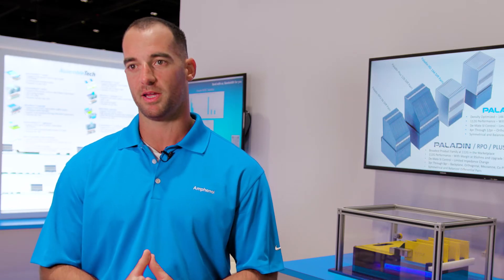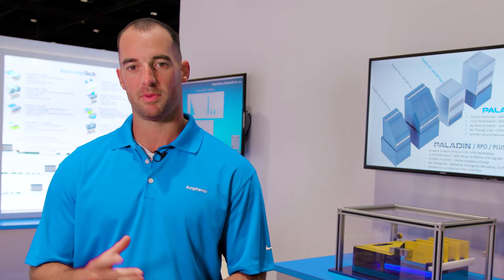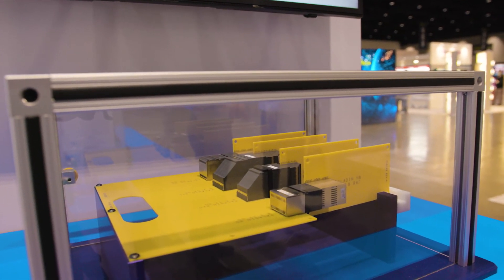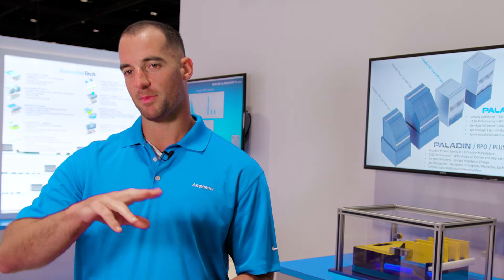What we want to display here is the relative height differences and width differences between Paladin HD and Paladin in the standard family. Paladin RPO is a similar version of Paladin where we've reduced the profile height by taking the top differential pair and moving it to the bottom of the connector.